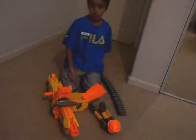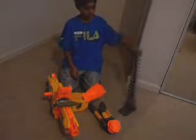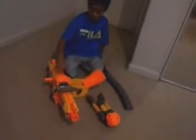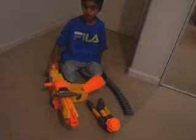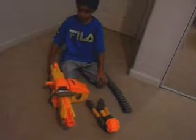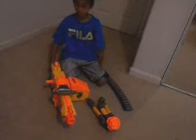Let me tell you the pros first — the good stuff. As I said, it comes with these bullets, a tripod that you can remove, this cool ammo box, and it has three firing modes. On the box it says two, but here are the three firing modes — I'm going to tell you now and show you them.